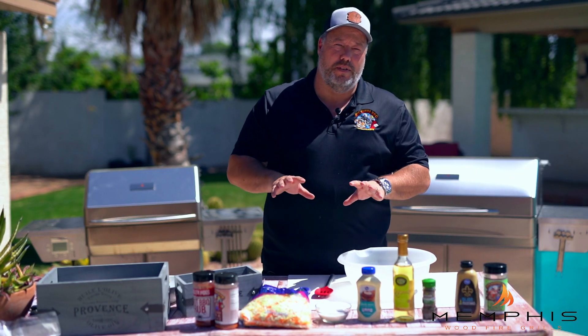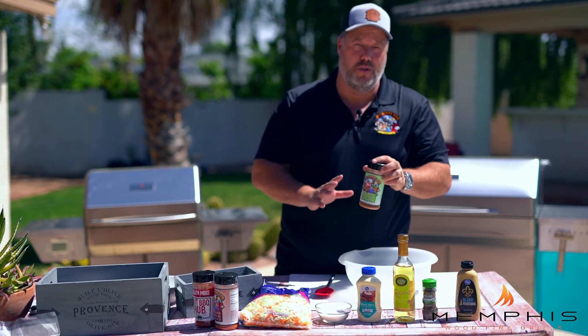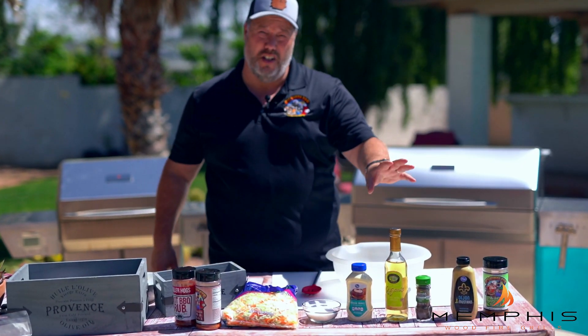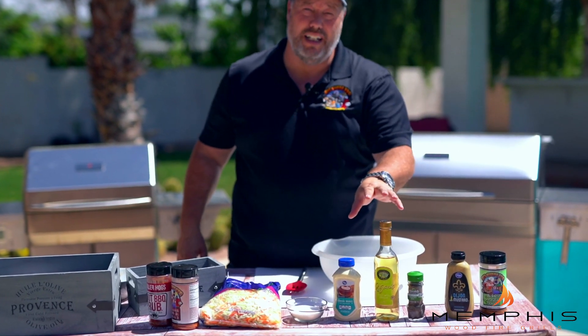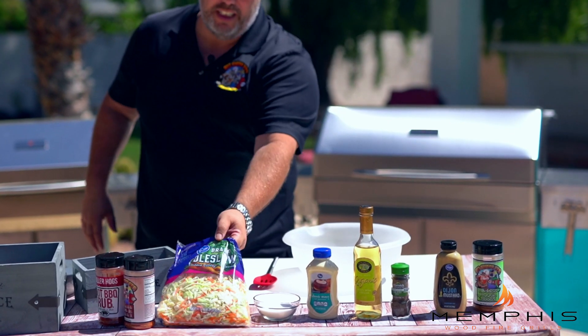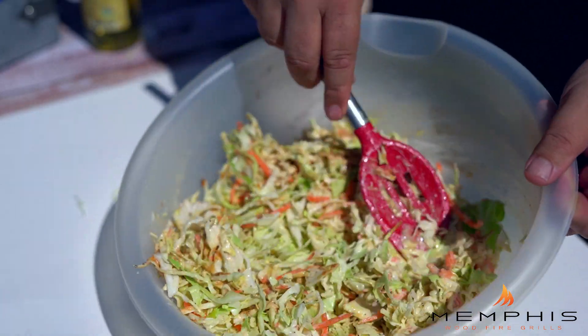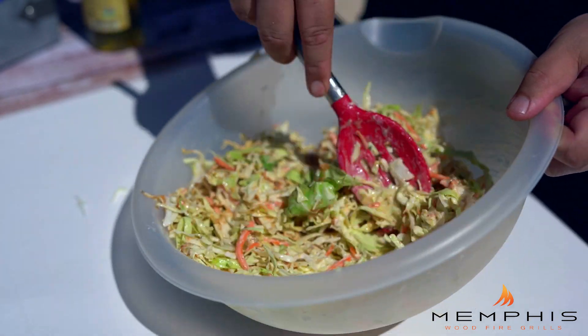While we're waiting for the ribs to be done, it's time to make the coleslaw. We need a barbecue rub — we're using our Veggie Boost — Dijon mustard, celery seeds, some white wine vinegar, mayo, sugar, and coleslaw mix. Basically what we do is toss all of this together in a bowl, set it aside, and let it cool in the fridge.